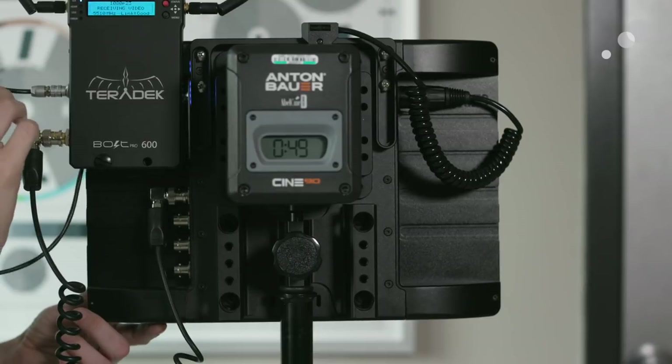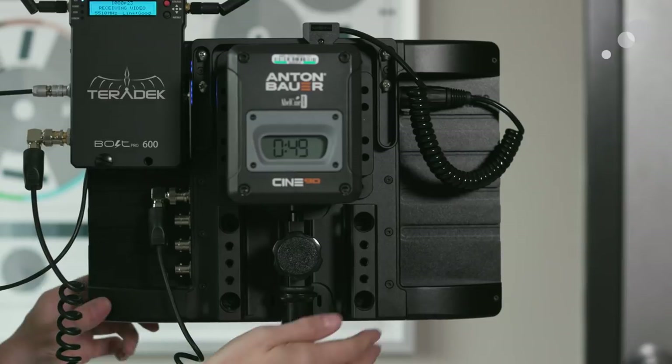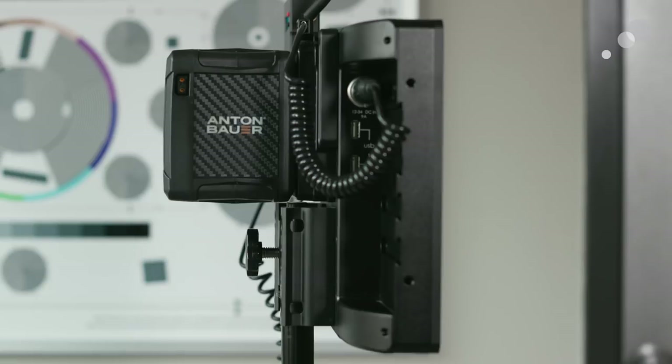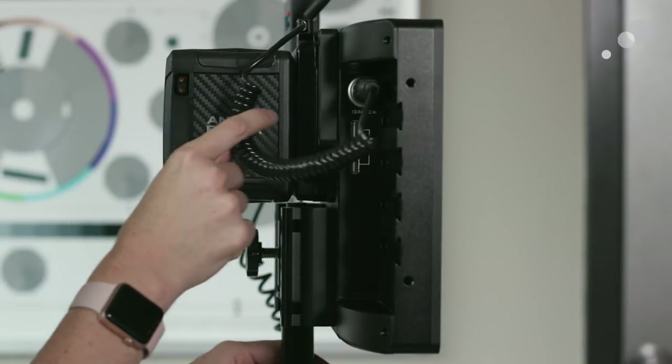There's also a V-mount option available. Both the gold mount and V-mount have a P-TAP 12-volt out, and that's what I'm using to go 4-pin into the monitor for power. It also comes with an IEC cable so you can power it off the wall in a studio setting.